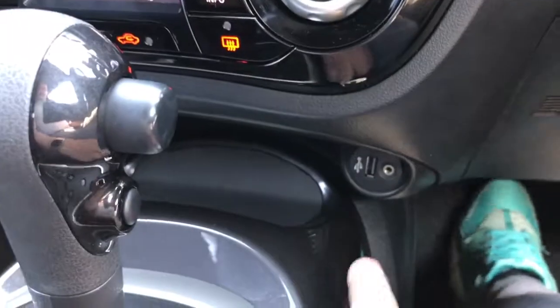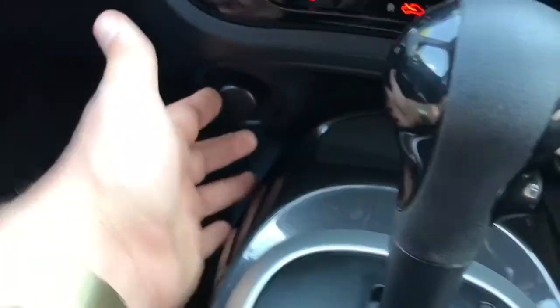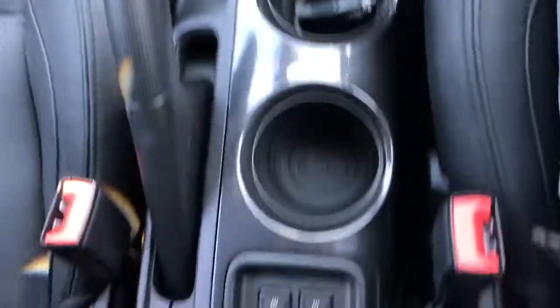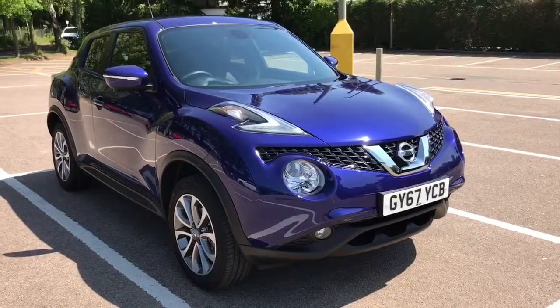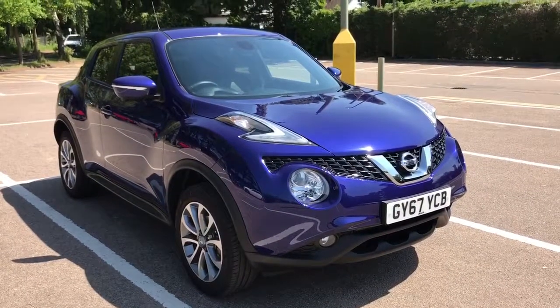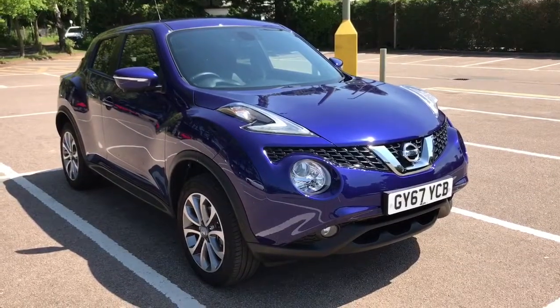Underneath that we have the auxiliary and USB inputs mentioned before, a 12 volt charging socket, the fully automatic gearbox, and driver and passenger electrically heated seats. Thank you for taking the time to watch this video. If you'd like to come and see the car in person and have a test drive, please feel free to call any of our MJA sites — we'd love to hear from you soon.